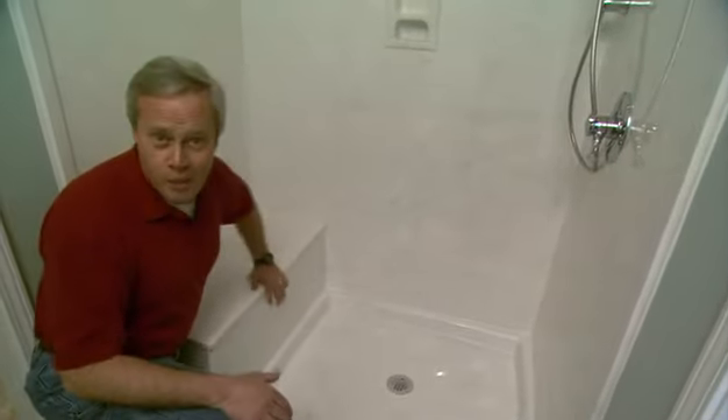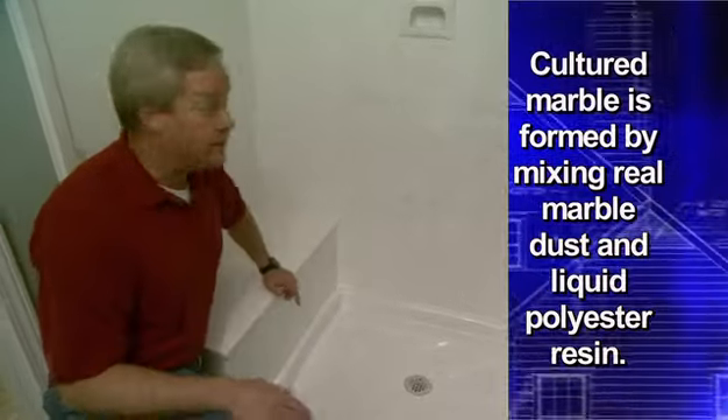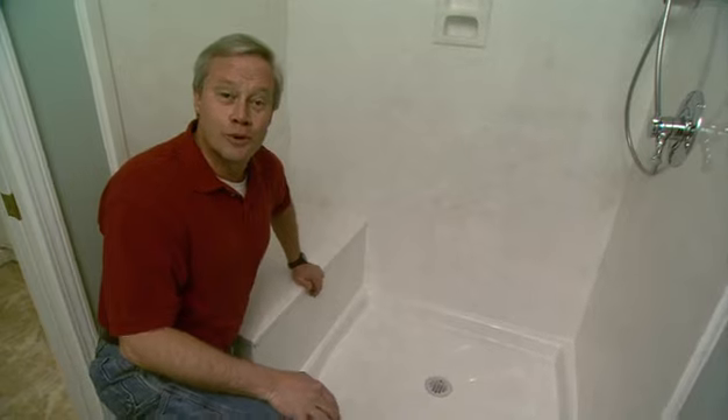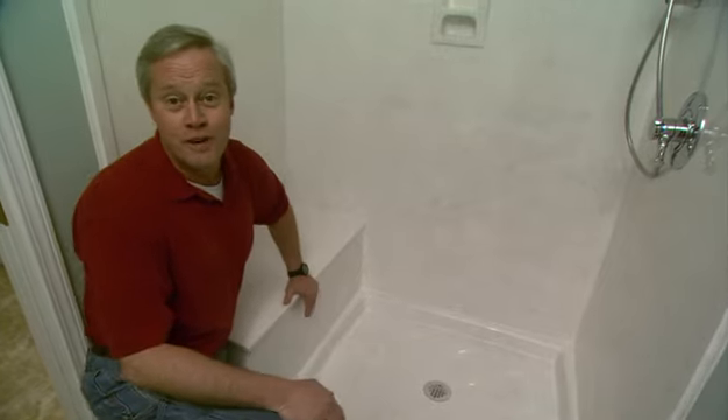Cultured marble has been very popular over the last few years in a lot of different parts of the country because it's less expensive than ceramic and it goes together so quickly. This whole shower stall was assembled in only a couple of hours, so it really makes a lot of difference and enables you to really move along on a bathroom renovation like this.